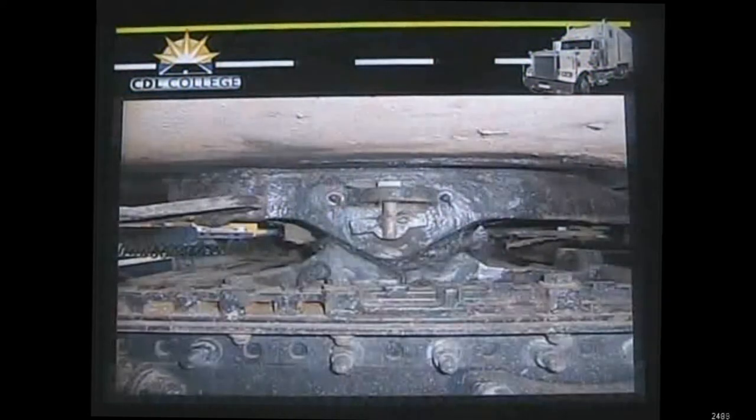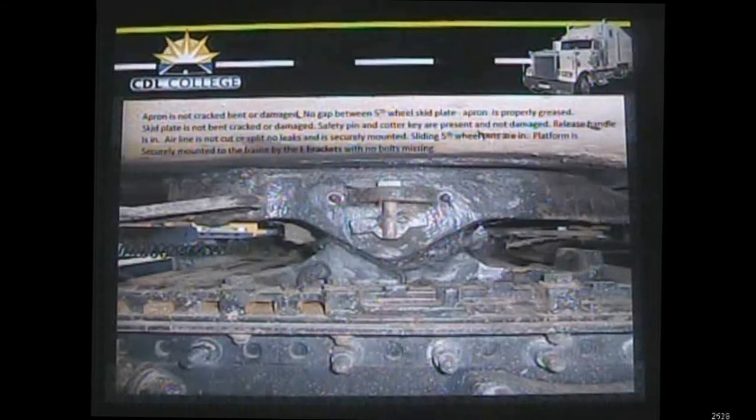Now we look at the fifth wheel hooked to the trailer. Start at the top and work your way down. At the bottom of the trailer is the apron — a big piece of metal that should not be cracked, broken, or damaged. Between the skid plate and the apron, make sure there's no gap and it's properly greased. The skid plate is the large piece of metal that pivots on the platform — it should not be cracked, bent, or damaged. Make sure the safety pin is in position with a cotter key holding it in, which holds the pivot pin that lets the skid plate rotate through the platform.